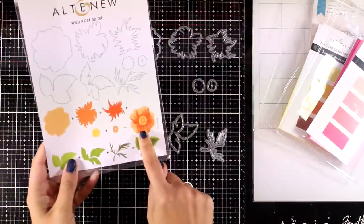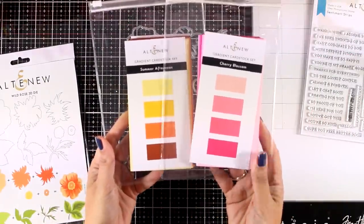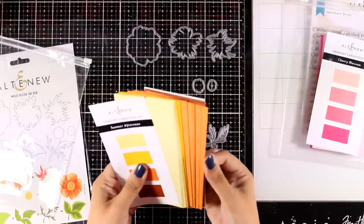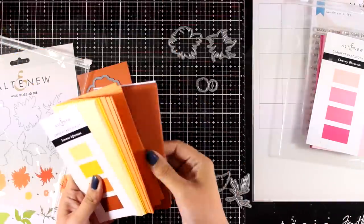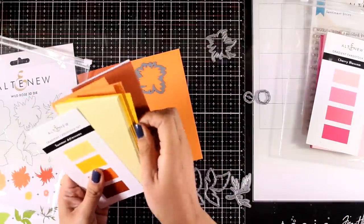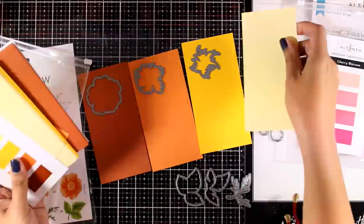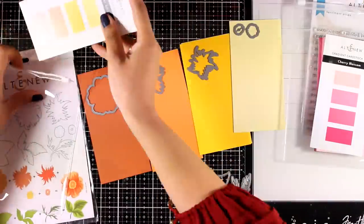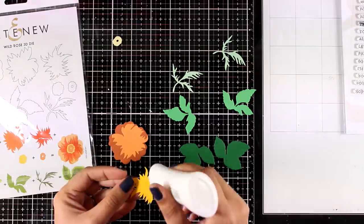Moving on to the next card in a completely similar style, I'll be using dies from the Wild Rose 3D die set and I decided to go with the Summer Afternoon gradient cardstock set — the yellows and the oranges. I'm laying down all four cardstocks and placing the dies on top. I'm going for only one flower for this card, and I also use three layers from the greens to cut out all the parts for the leaves.